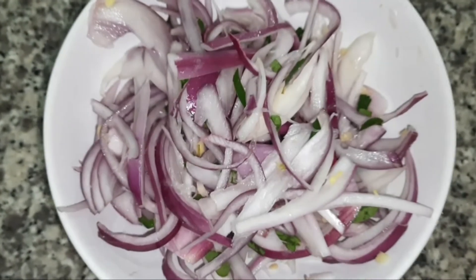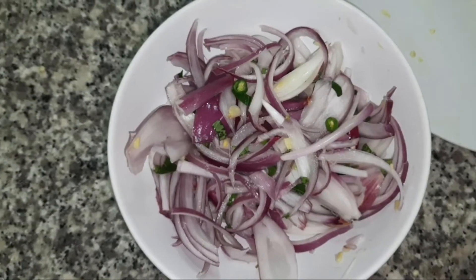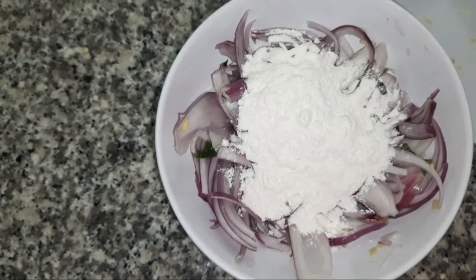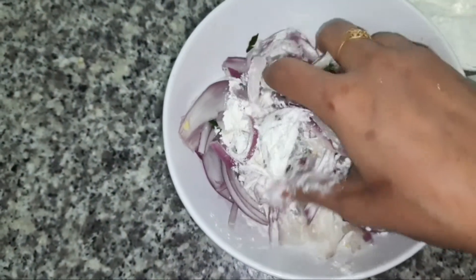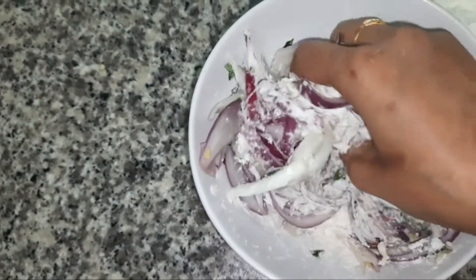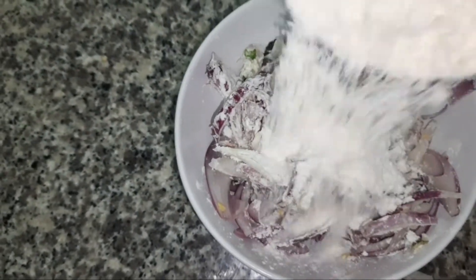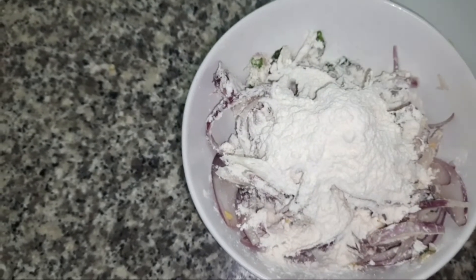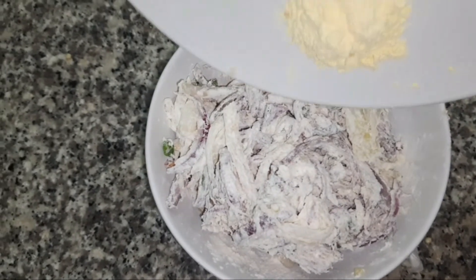After 10 seconds, as you can see, the water from the onions was released. To this, add little by little maida or all-purpose flour and mix well. As you can see, the water released from the onion with the combination of salt was enough to bind this maida with the onions. But if you find the vadas are too dry, you can add a little more water.